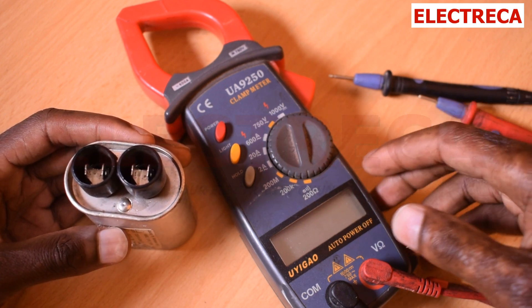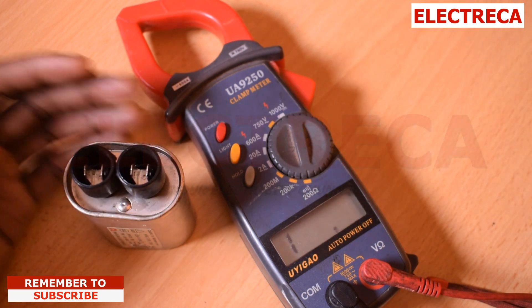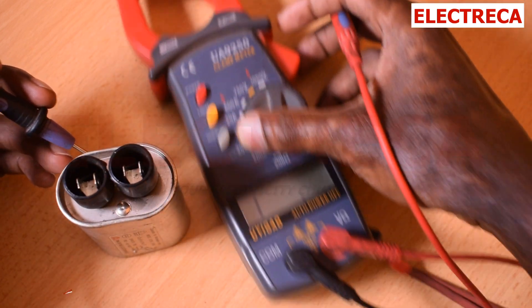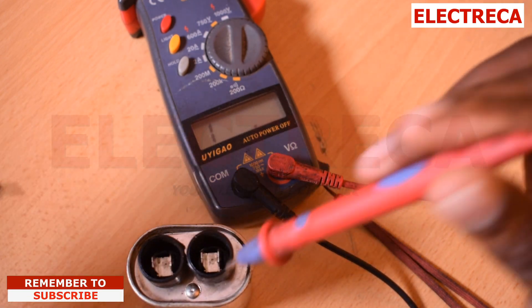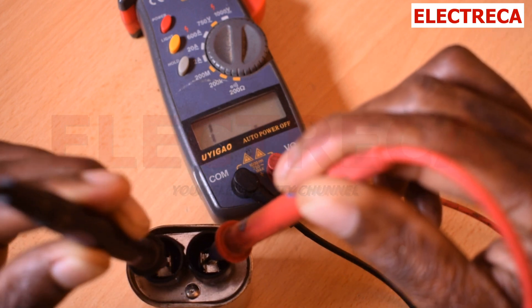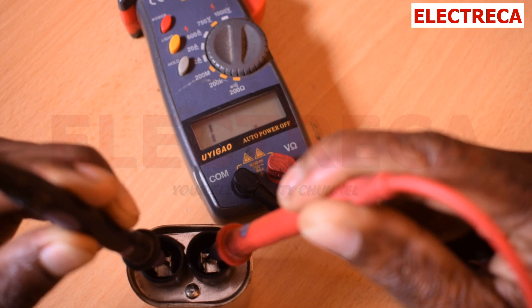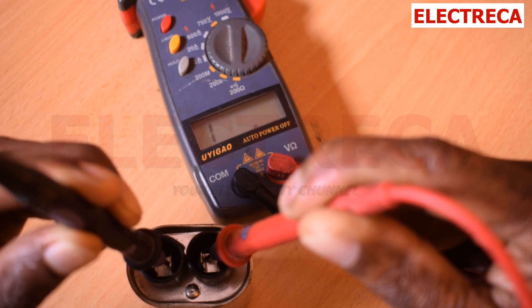I have a multimeter here and it is set to continuity. I have my leads here and we want to test and see what we get. I'll put these leads on each terminal like that. Now I should be getting a reading on my screen but I'm not getting any reading. That's the first thing that will show me that this capacitor is in good condition.